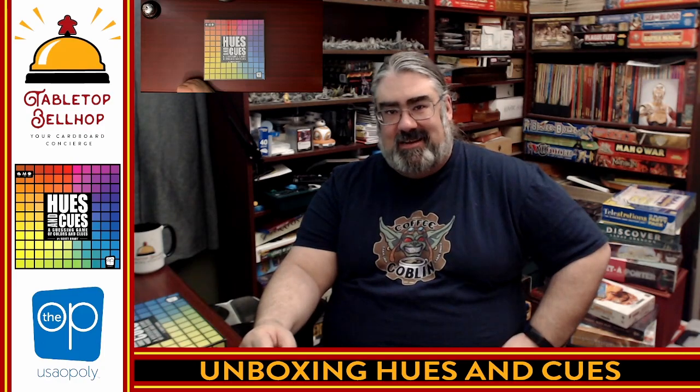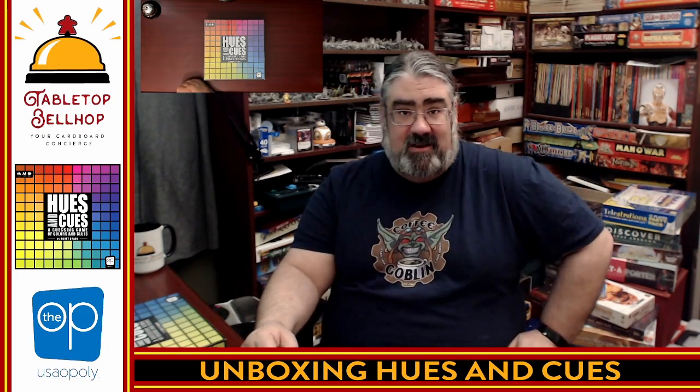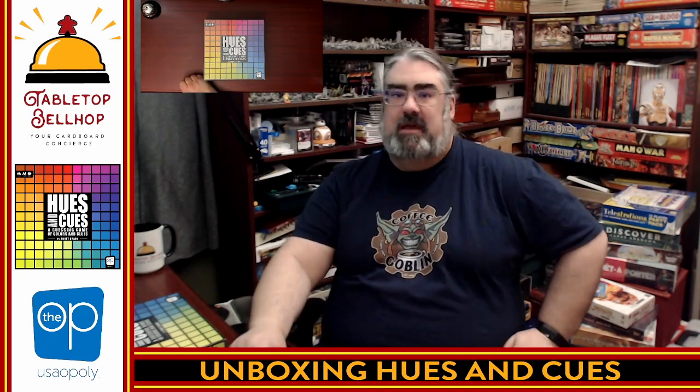Hello, and welcome to a Tabletop Bellhop Cardboard Coat Check. I am Moe Tuzano, Tabletop Bellhop, your cardboard concierge, answering your gaming and game night questions and striving to make everyone's gaming experience better.